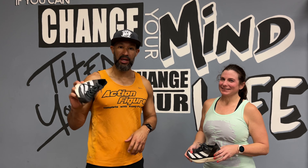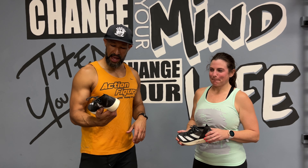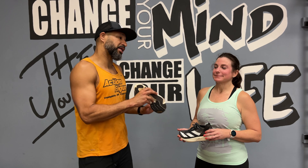I thought it'd be kind of cool to ask one of our athletes, Jamie. She has been wearing this shoe for about a month now. I thought it'd be cool to get a woman's perspective. So Jamie, what do you think — do you like this shoe or not?